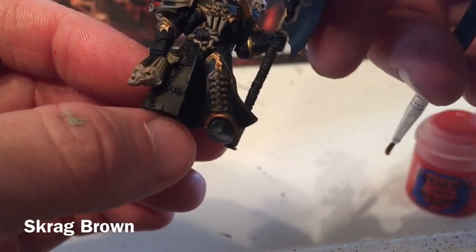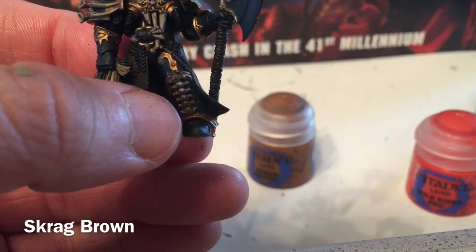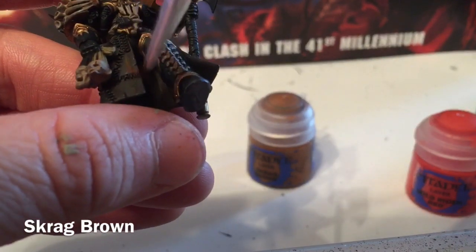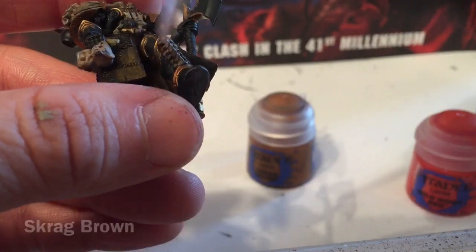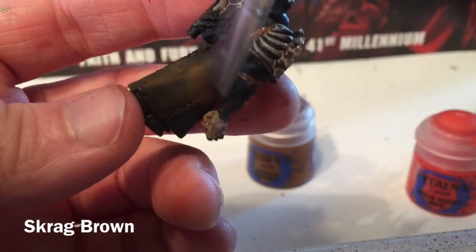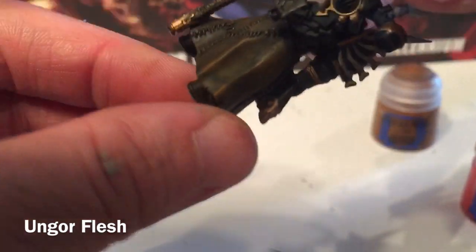We're going to start working on the brown of the coat, mask, and holster. We're going to take a little bit of Scrag Brown and start dry brushing that all over the model. This is what our model looks like now that we've finished with the dry-brushed Scrag Brown — and as you can see, that cloak looks much more leathery than it did before.